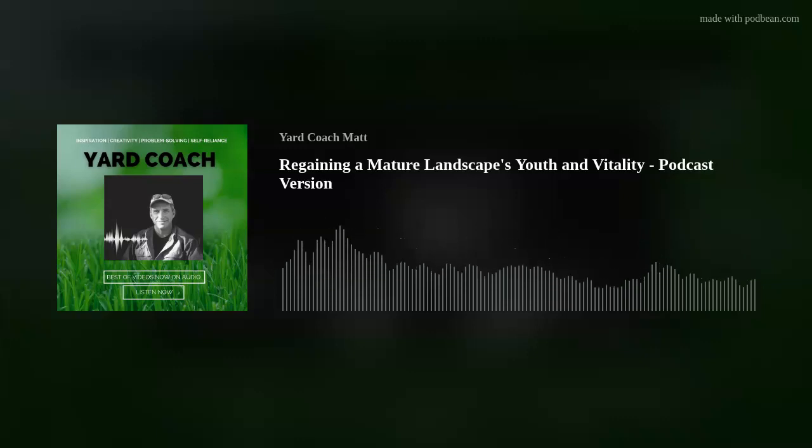My name is Matt — you can call me Coach. Every week I bring you DIY landscape education, design concepts, and theories in a hopefully easy-to-understand format so you can tackle projects yourself, get professional results, and save a boatload of money. After doing the green industry thing for over 20 years as a self-employed landscape designer, contractor, educated in horticulture, and retail nursery manager, I believe I bring a lot of knowledge and experience to share.